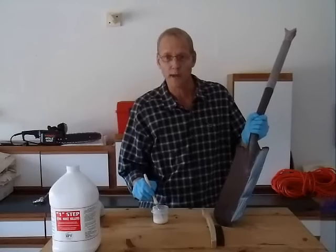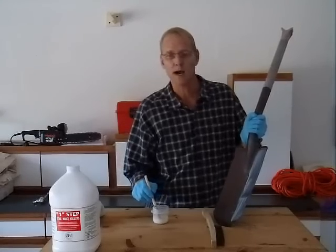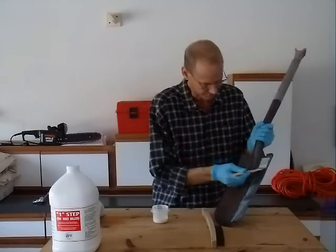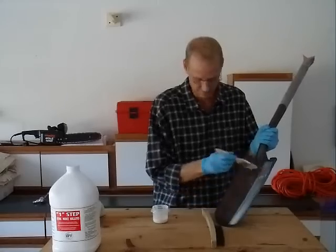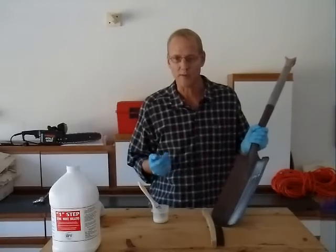Two coats are recommended after 30 minutes. It will appear white when applied and then dries in 30 minutes into a long-lasting protective coating. Simply use soap and water for clean-up if needed.